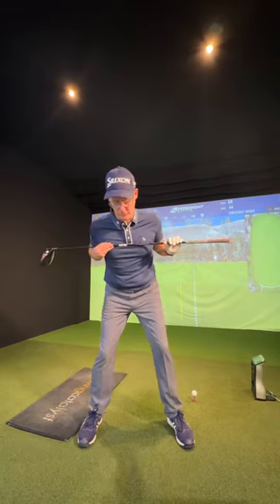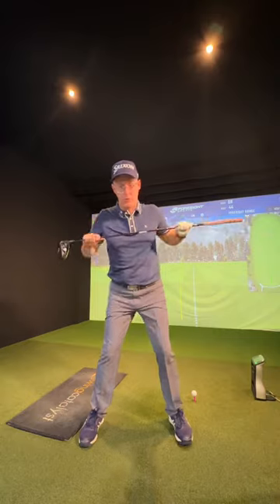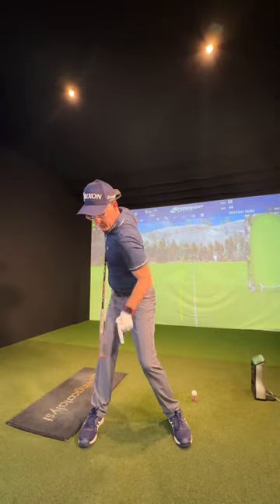Simple fix. Club across your chest — try and get the grip pointing down towards your trail foot. It brings your shoulders around and tilting down. Feel like the grip is pointing down towards your trail foot with that club across your chest, coiling more on that backswing.